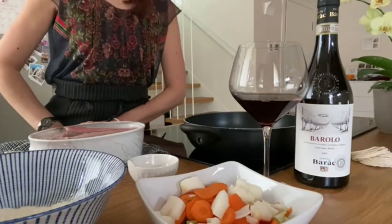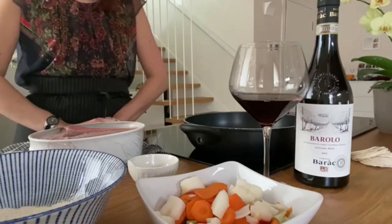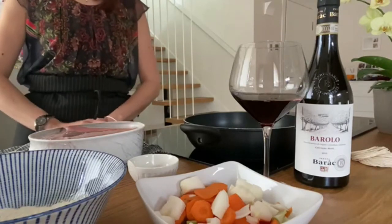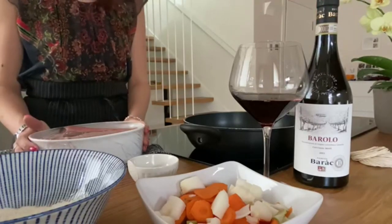Good morning and welcome back to Stefania's Cooking Quarter. Today, a more complex recipe that is worth the wait. With this fantastic Barolo of Tenuta Barac, we'll prepare Brasato al Barolo.